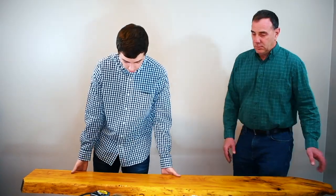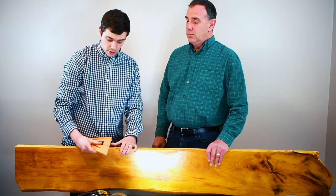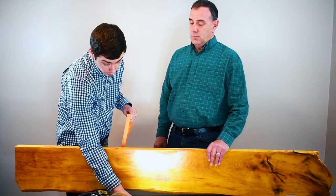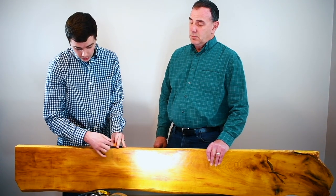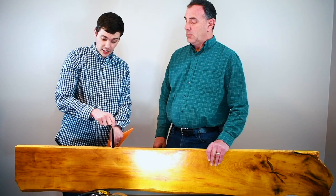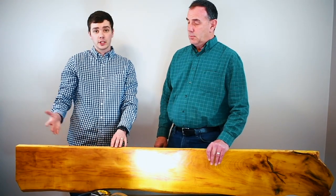We flipped the board up and took a speed square, lining it up right where our inch marks were, and marked a line all the way across — we like to make a little plus sign. Then we actually used the bracket itself: we set it on one side, got it flush, made a mark, then did the other side. That lets you narrow in on exactly where you want the bit to go, right where you want to put the bracket.